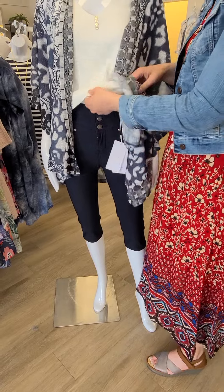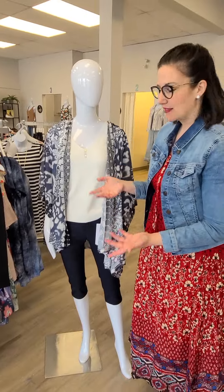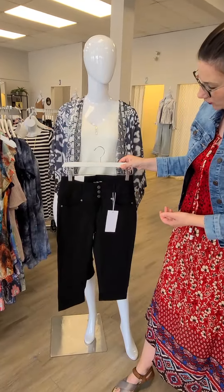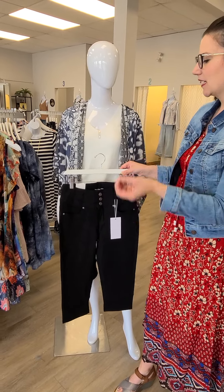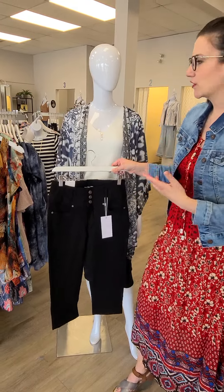Ladies, this is like a true capri length. A lot of you have been asking for a true capri and we haven't seen very many this season because not a lot of brands have done it. So there you go — there's a navy for you, and it also comes in black. These are European sizes: a 36 is like a 6, a 38 is an 8, a 40 is a 10, and so on.